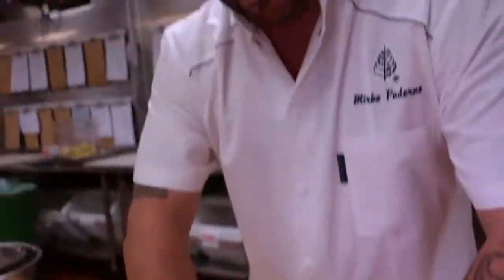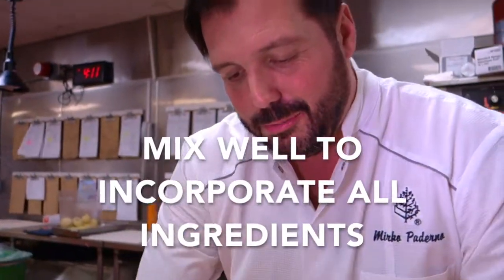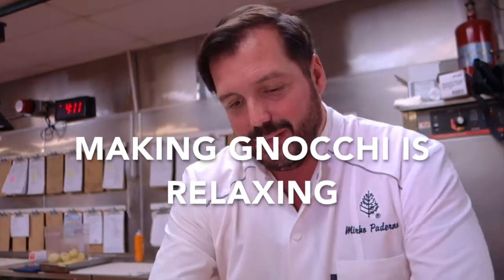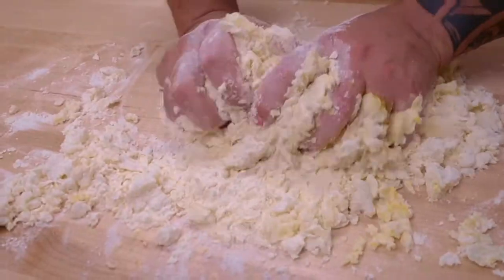Gnocchi is a fun little thing to do with kids. I usually do it with my daughter when she doesn't know what to do on a Sunday afternoon on a rainy day — I just entertain her with making gnocchi. It's like playing with Play-Doh.